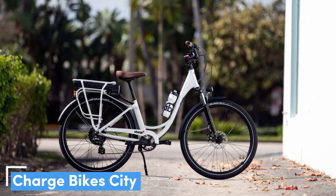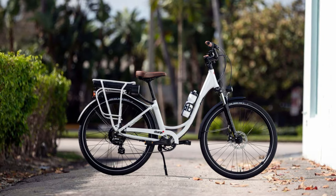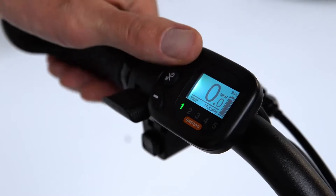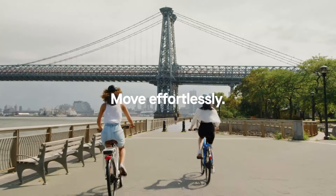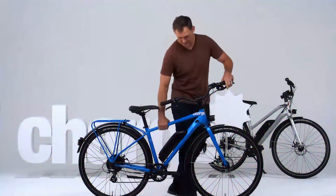Number 4: Charge Bikes City, our pick for the best for commuters. If you plan on commuting to work, Charge Bikes City may well be the best e-bike for you. Not only does it come with features like full fenders to keep the mud off and a rear rack for a pack or bag, but it does everything well for a very reasonable price. The Charge City has a five-level power assist and a full-power throttle button should the need or hill arise. The biggest reason why we think this bike is best for commuters is that its handlebars fold flat so you can more easily store it in an apartment or a cubicle at work.